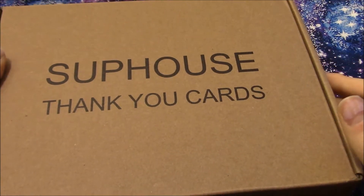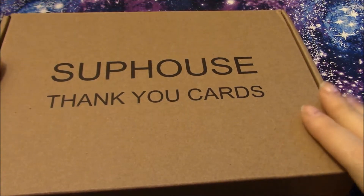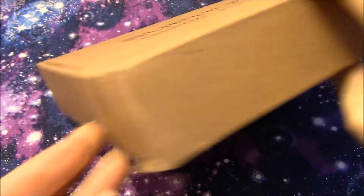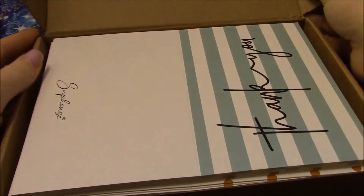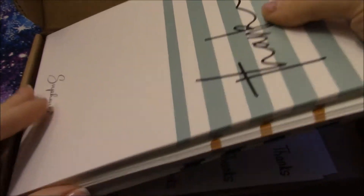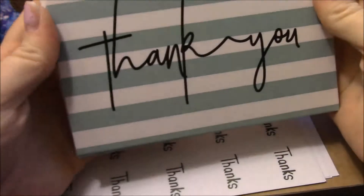Hey everyone, so we recently got this box of thank you cards by Sup House and I think this set is really cute. It comes in this really sturdy brown box that's really nice to store them in — thick cardboard. They all come open so they store in there better. There are a couple different designs but they all kind of go together.